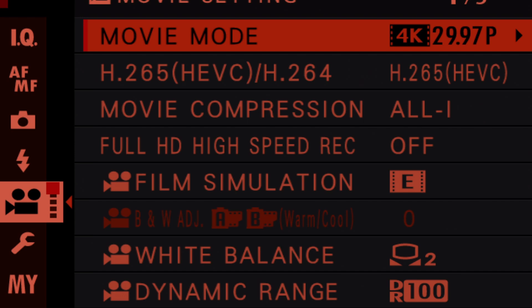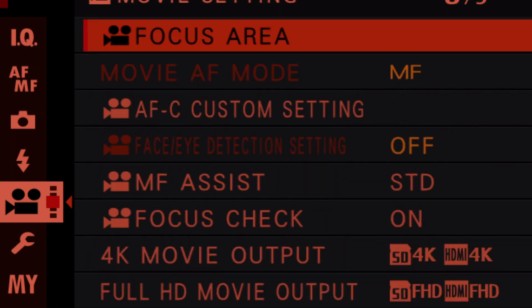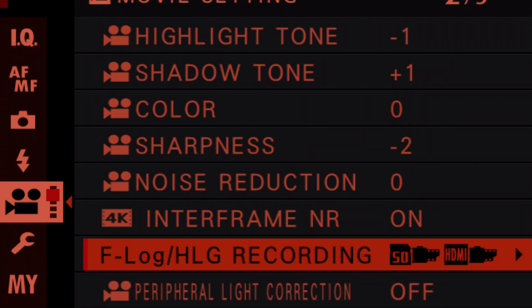Long story short, I finally discovered what I thought was the issue — these two areas around HDMI out — nope, that isn't it at all. I had to come up to the F-Log HLG recording section, and this is where all the difference is.